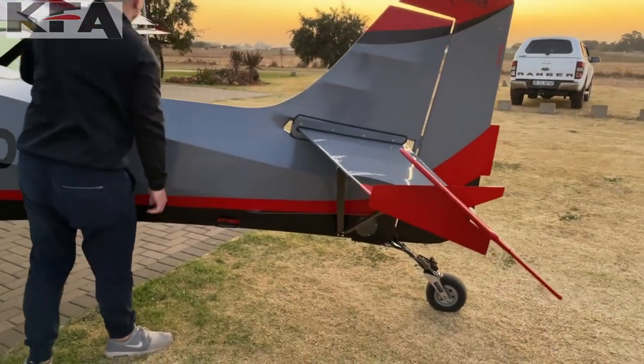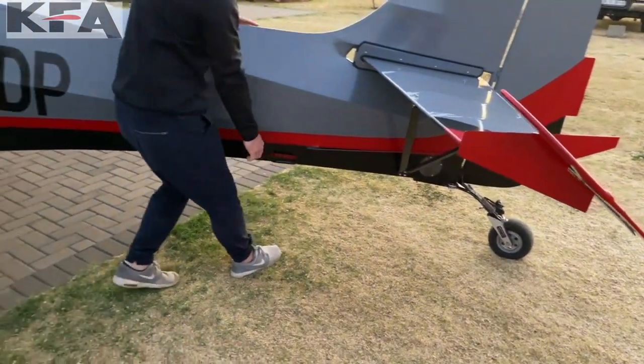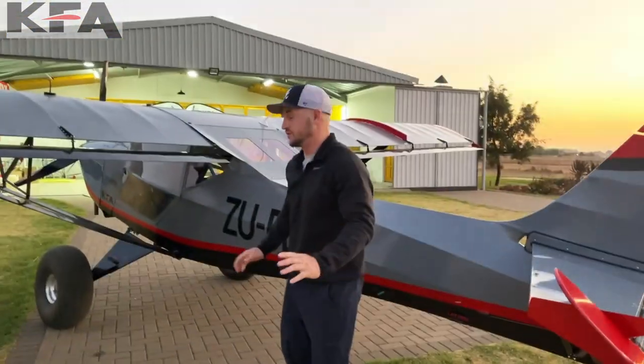As you can see, that's where you live from. It's very easy to move around and put in your hangar, which is a big deal.